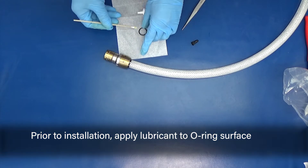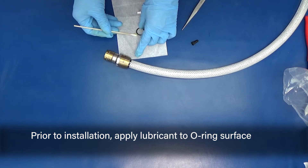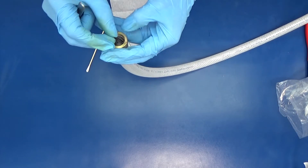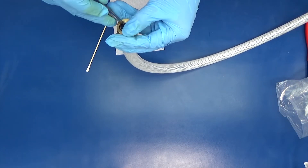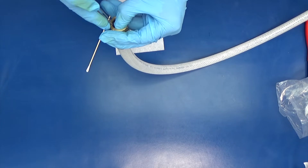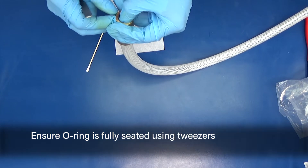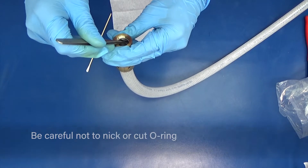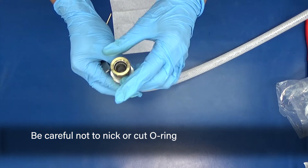Prior to installation, apply lubricant to the O-ring surface. Ensure the O-ring is fully seated using tweezers. Be careful not to nick or cut the O-ring.